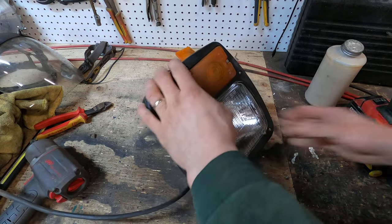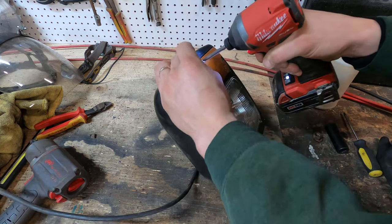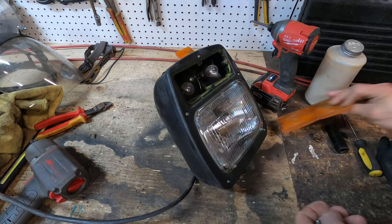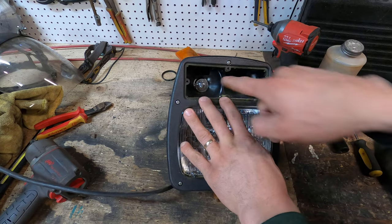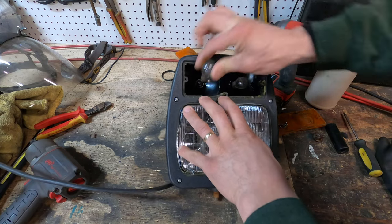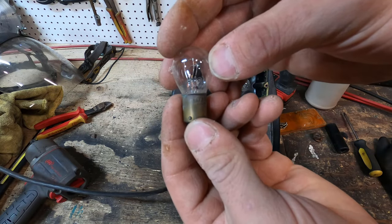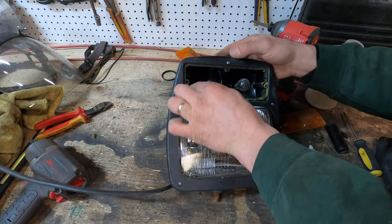The first thing we have to do is get into this, so we've got four screws here. Help this cover off — so these are your running and turn signals. They both are running lights and they both are turn signals, so it's one of those 1157 bulbs. They're 1157s, which are pretty common — it's got two elements in it, the brighter one and the dimmer one. I'll put those back in there for now.